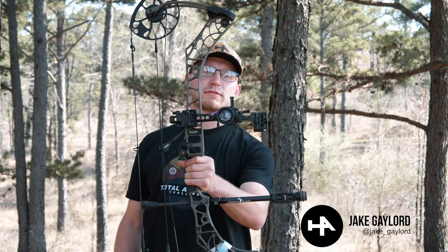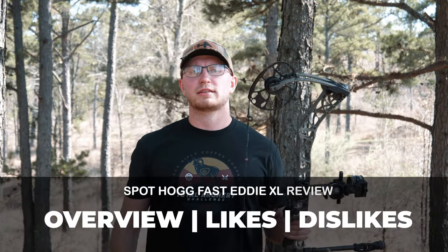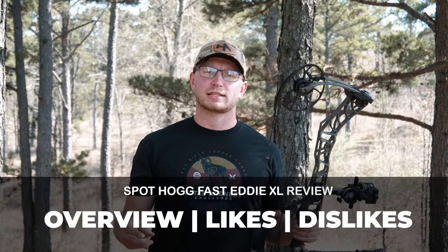Hey guys, Jacob Gaylord here from the Hunter's Advantage. Today we're going to talk about the Spothog Fast Eddie XL 3-pin sight. First, I'm going to give you a quick rundown of the sight, and then I'm going to give you my likes and dislikes after using it this past season. So let's get into it.